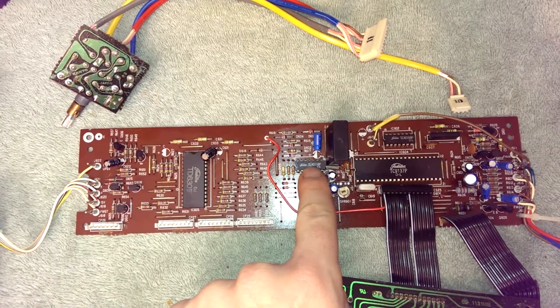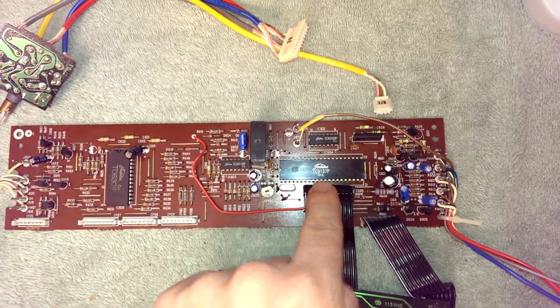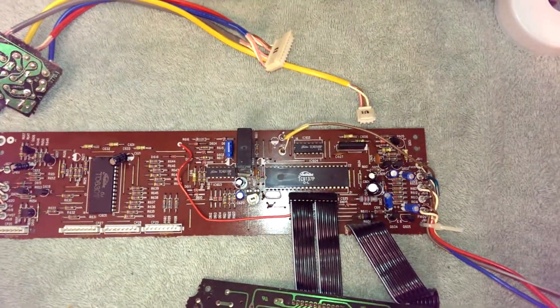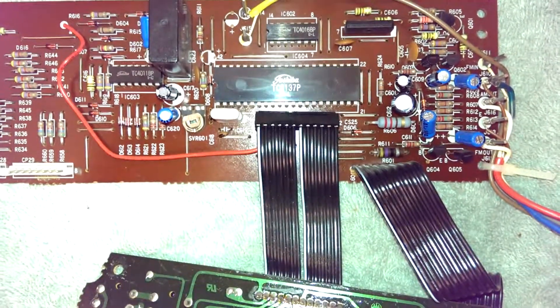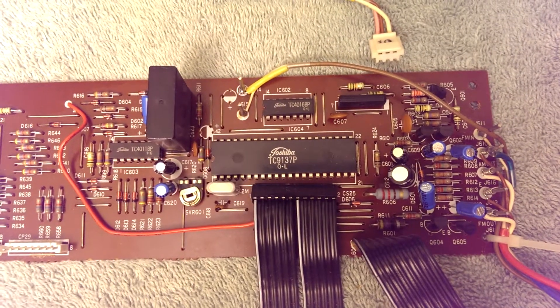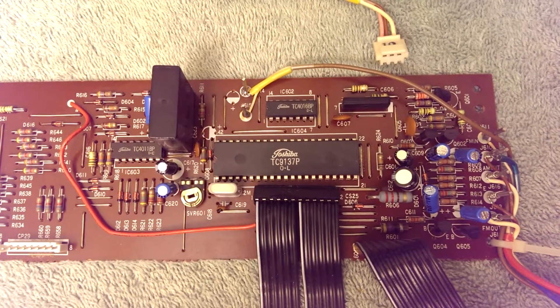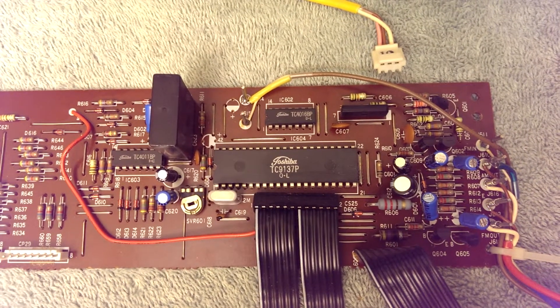Some 4000 series logic to glue it to the microcontroller. The main microcontroller — this is actually an ASIC. It is a Toshiba TC-9137. It's a self-contained AM, FM, and long-wave tuning system.